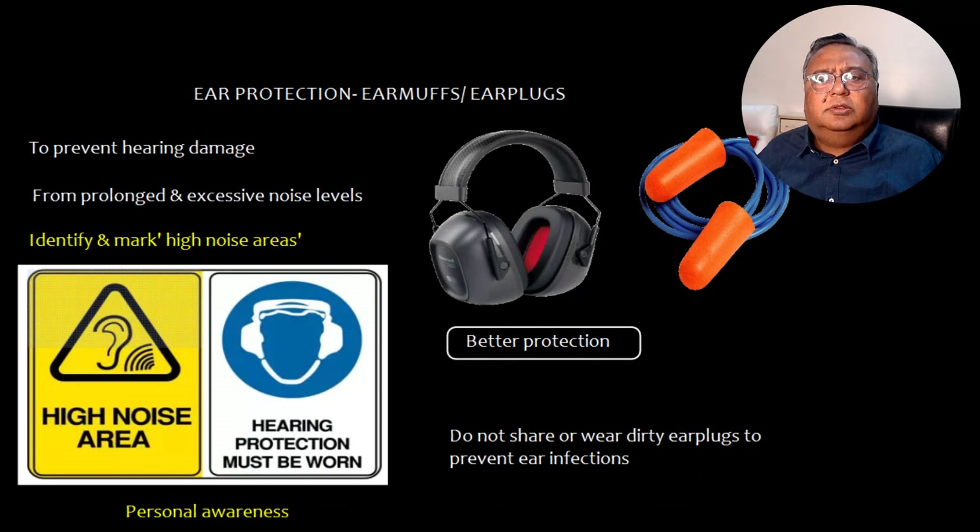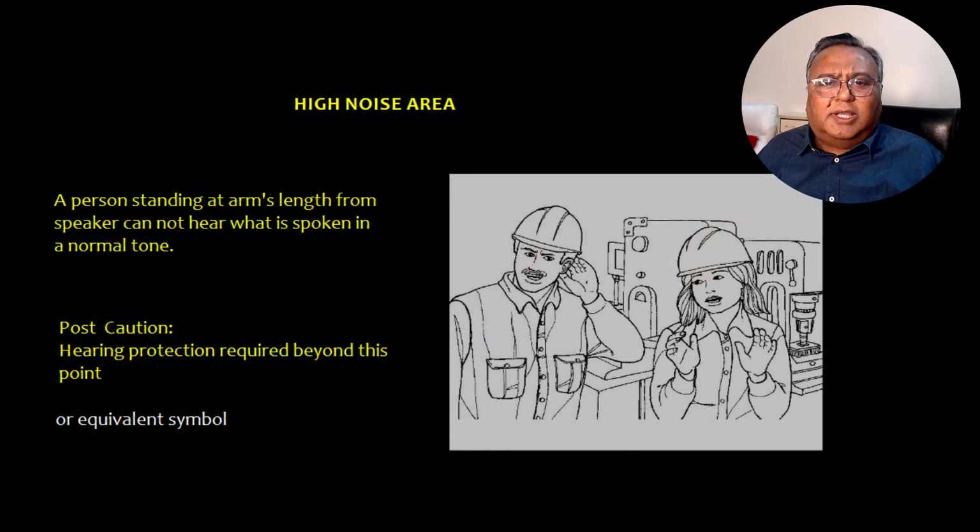Now let's talk about ear protection: ear muffs and earplugs. Ear muffs provide better protection than earplugs, basically to prevent damage from prolonged and excessive noise levels. High noise areas need to be identified and marked. A high noise area is defined as one where a person standing at arm's length from a speaker cannot hear what is spoken in a normal tone. Do not share or wear dirty earplugs to prevent ear infection. A caution sign or hearing protection symbol must be posted requiring hearing protection beyond that point.